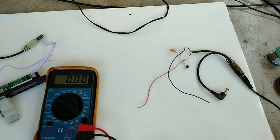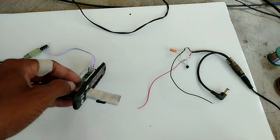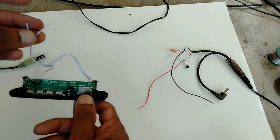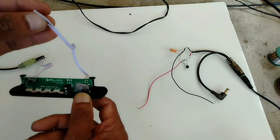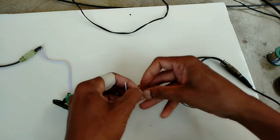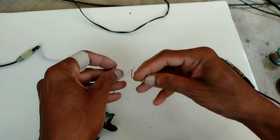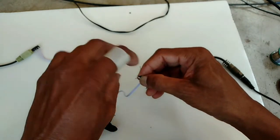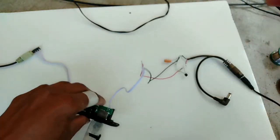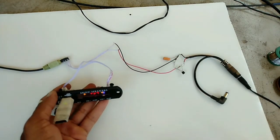So now the regulated supply is ready. I have to give this to the device - this one positive 5 volt, here this one negative. See, it's running.